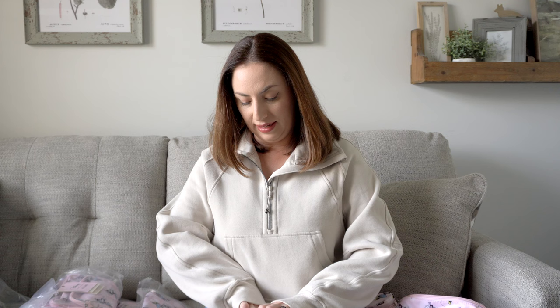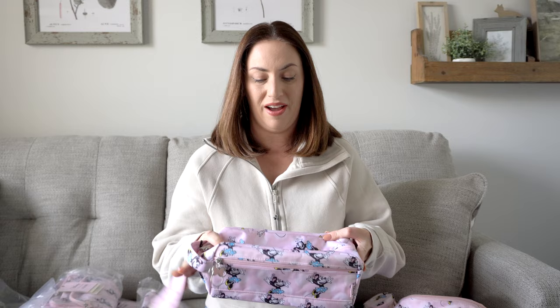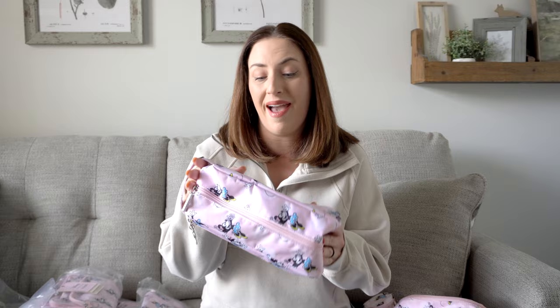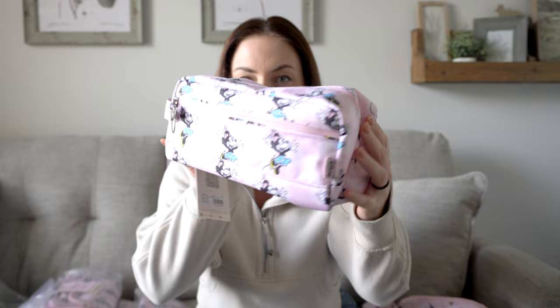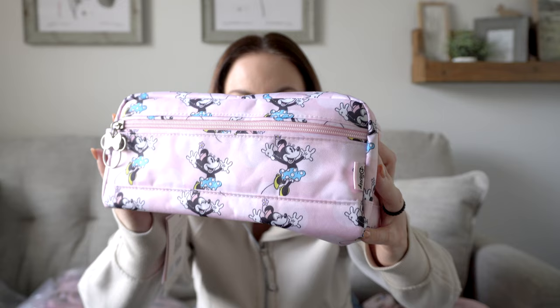The next thing I want to go through is the B Dapper. I personally love to use these for makeup bags. I requested this one because I wanted to keep Emma's — my Cavalier King Charles Spaniel's — grooming stuff in this bag, because she just looks so cute with pink. These are so perfect for diapers, wipes, makeup bags, dog grooming supplies, overnight travel stuff — they have so many uses. I love them.